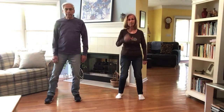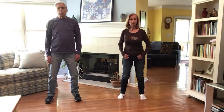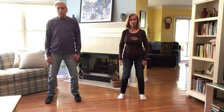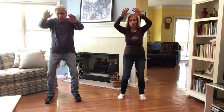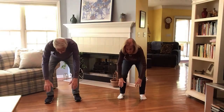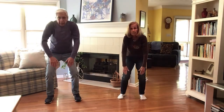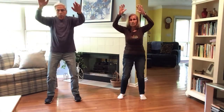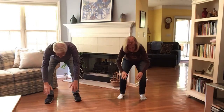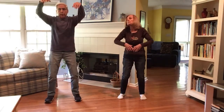Let's do a couple of easy stretches — a full body stretch. Bring the hands up overhead, then slowly bend forward with knees bent, just slowly bend down as far as you can, and then roll yourself up raising the hands. Then bend forward again and repeat — roll up. We do that one more time.